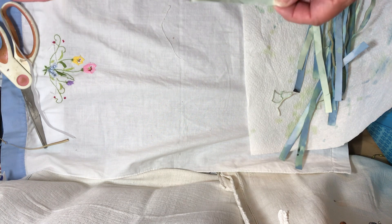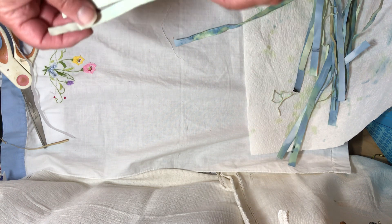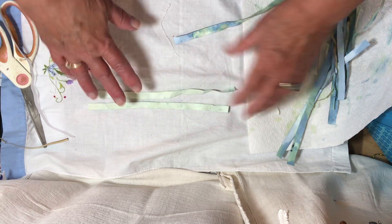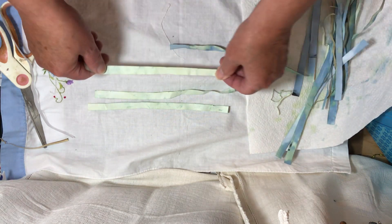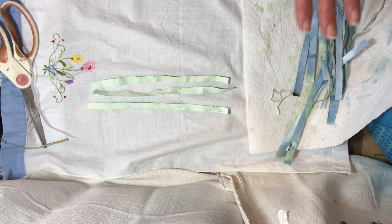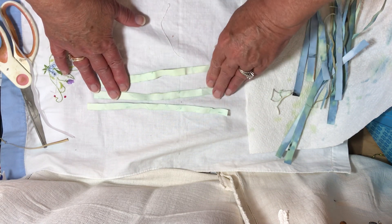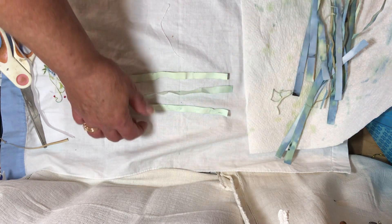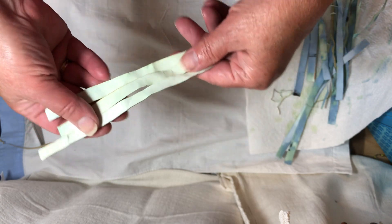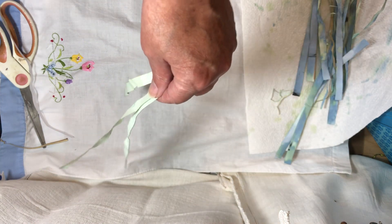I've got various strips of paper here to show the various stages of the water. This is when I put the strips in without anything in the water — that was just the blue colored water, and it was dark. It came out kind of green with a little bit of blue, like on the fold. Hope you can see that.